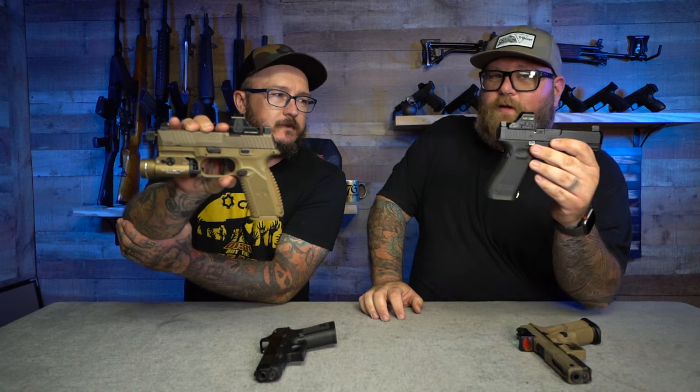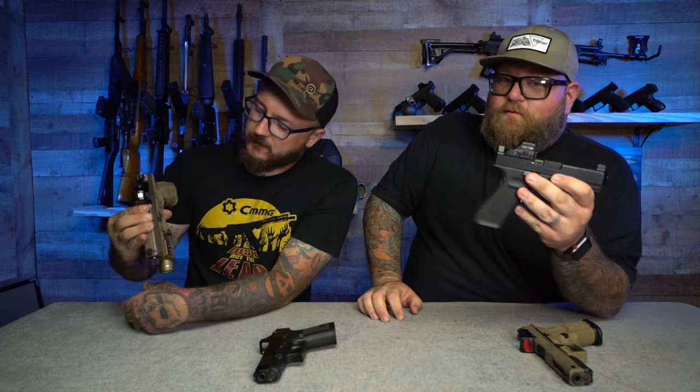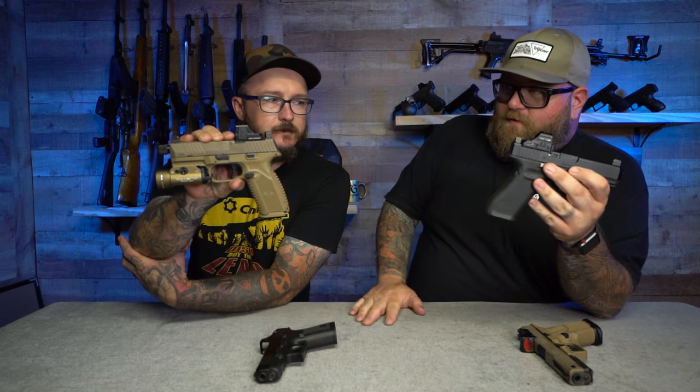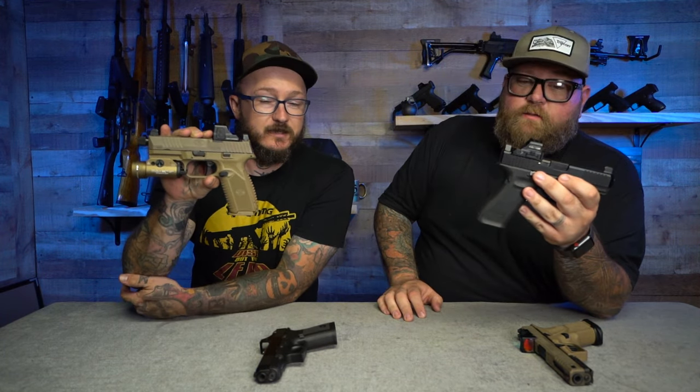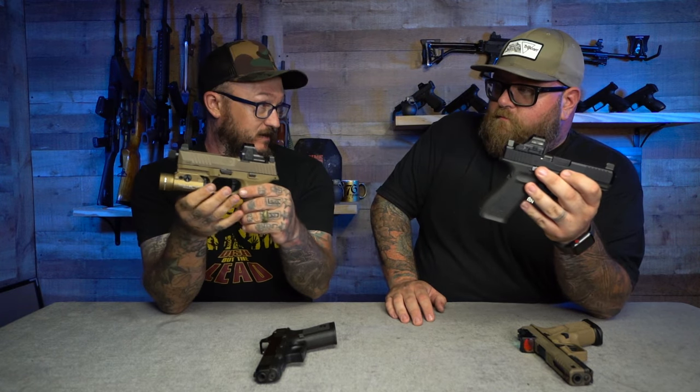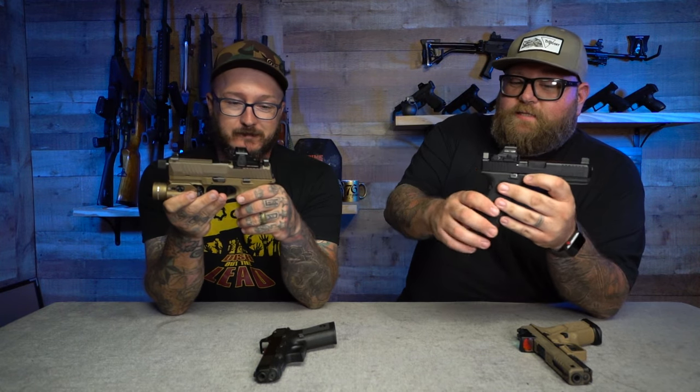We got out to the range — we actually got rained out — but we were talking about how most red dots you see, like this 507C, which is a really popular red dot, and this HS407C, sit up really high. He has the 507C on the FN 509 and there's also a 407C, which is even bigger. So they sit up really high on the pistol.